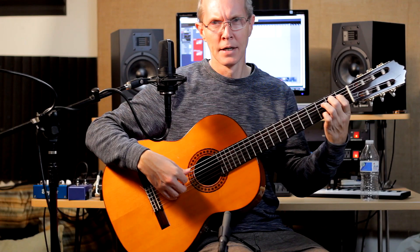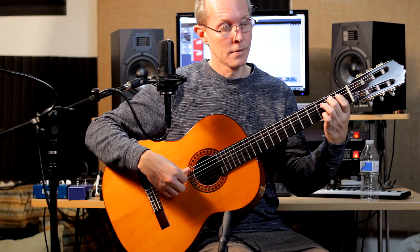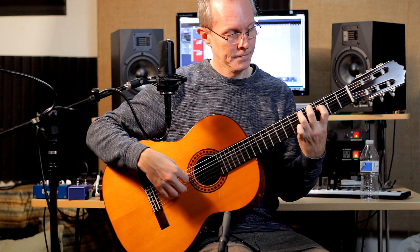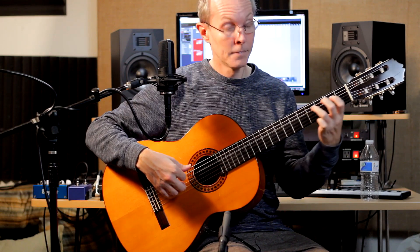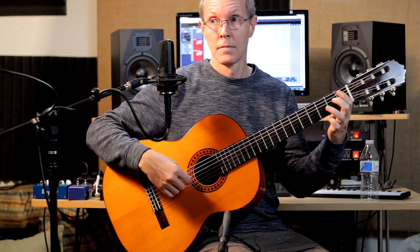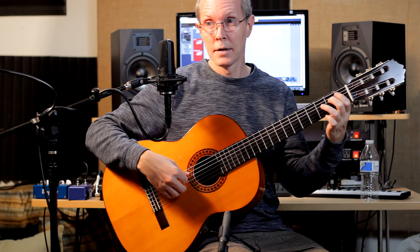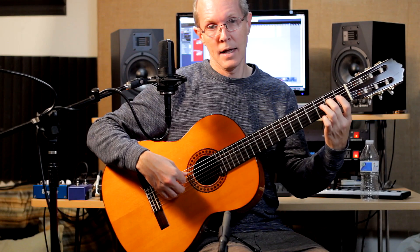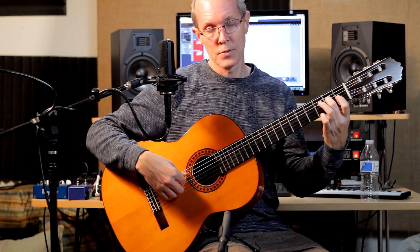And that's going to be played unison with 2nd and 3rd strings. Followed by a pull-off on that last D string note, 4th string note.